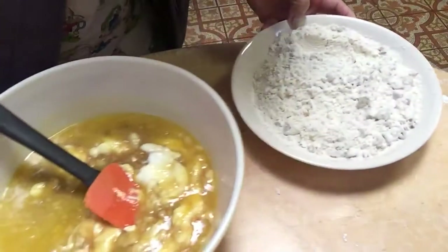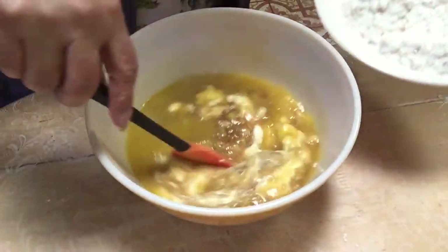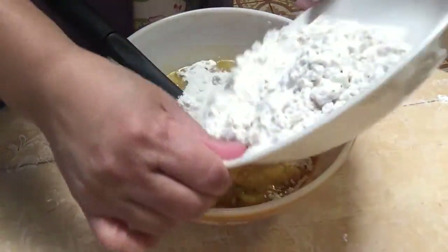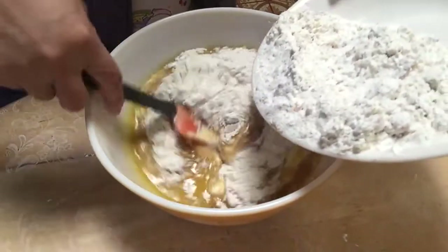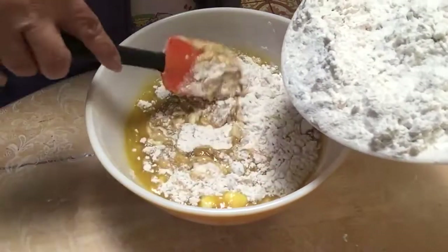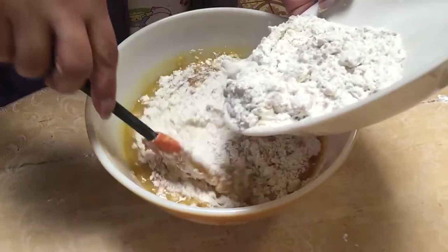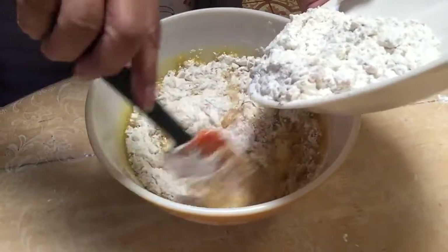And we mix it together, then combine the wet and dry ingredients together.